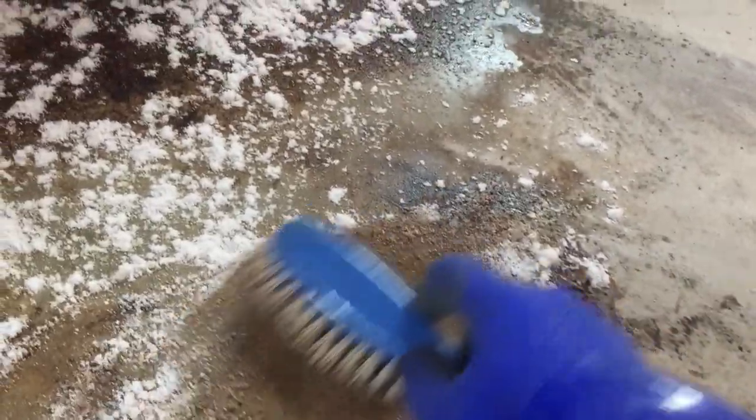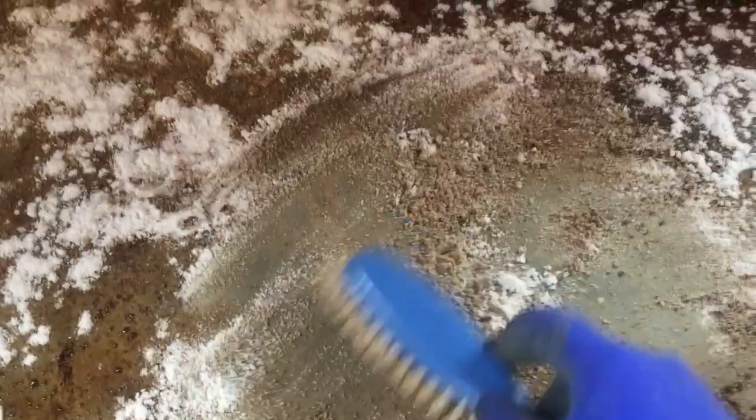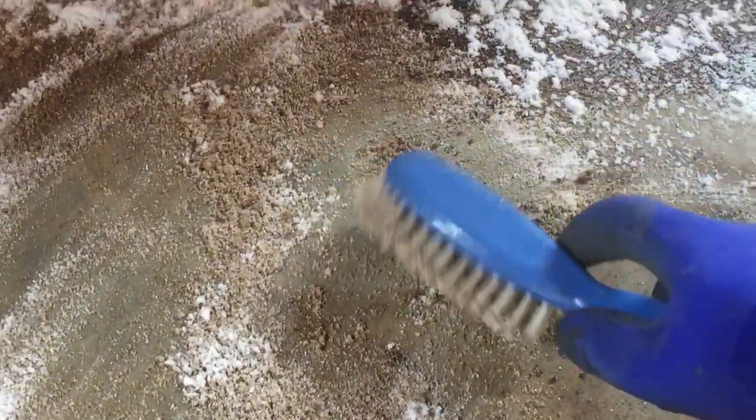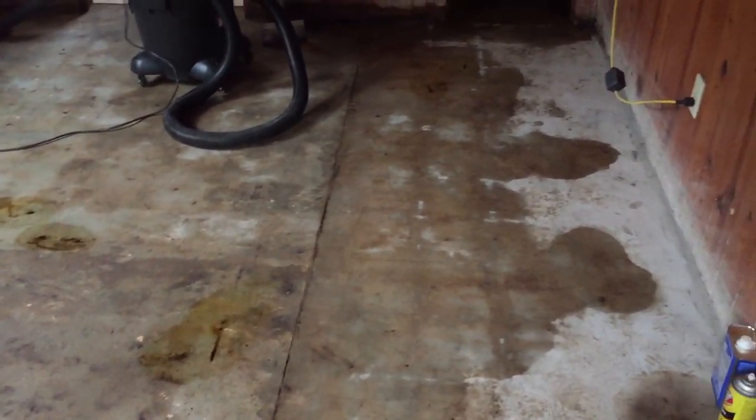Once it reaches kind of a brown sugar consistency, it doesn't absorb anymore, and then I just sucked it up with a shop vac and repeated the process until all the liquid was up. It took three coats; each time the applications got smaller, and here's the last coat.